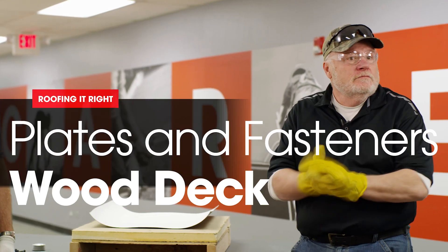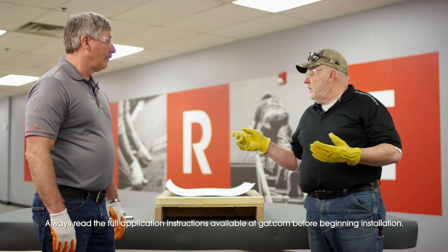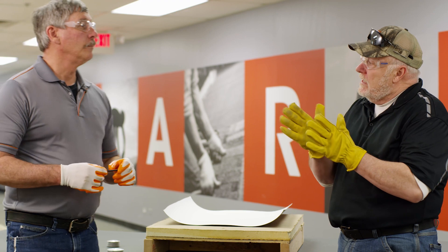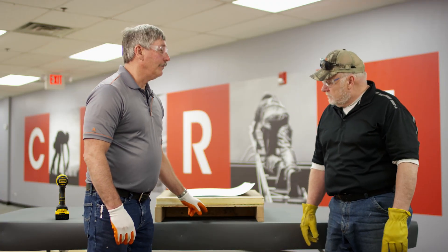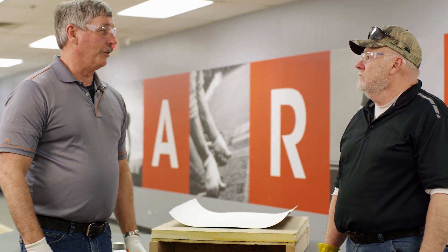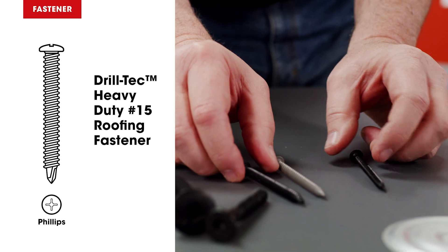We're doing wood decks now — plywood, OSB, and decking, tongue and groove. We need one inch penetration minimum, so if you have a little bit longer screw it doesn't really matter. Just don't have less than one inch. Now if this is your ceiling, that throws a conundrum in because you'll have to find another way to attach that roof. Fasteners we can use in a wood deck: 12s, 14s, and 15s.